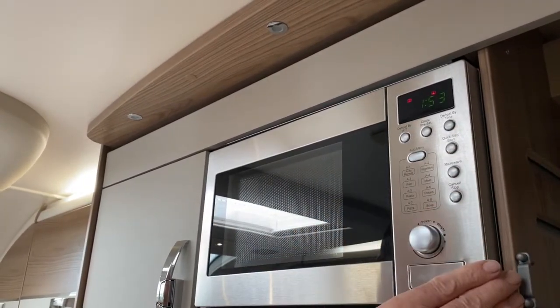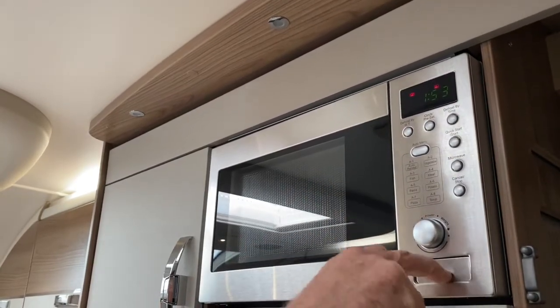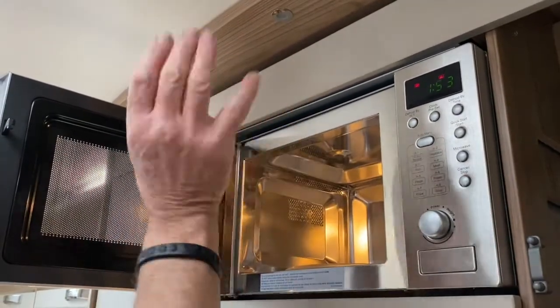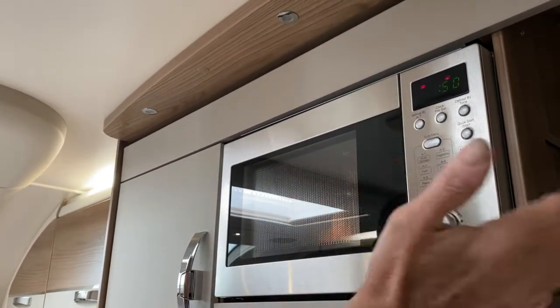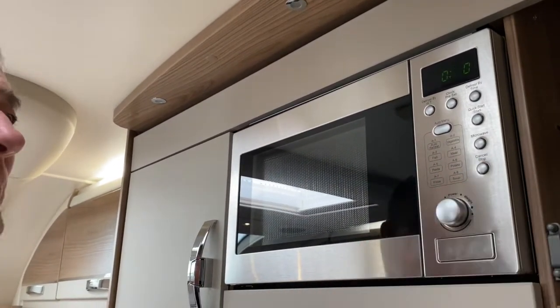If I want to stop, the clock is at 1 minute 53. I can open up the door — just press that button in there — I can move the contents and do whatever I need, give it a quick stir if necessary, push it back in, and continue by pressing start again and the counter starts to go down. Or, press the stop button a second time and that brings you back to the original timer.